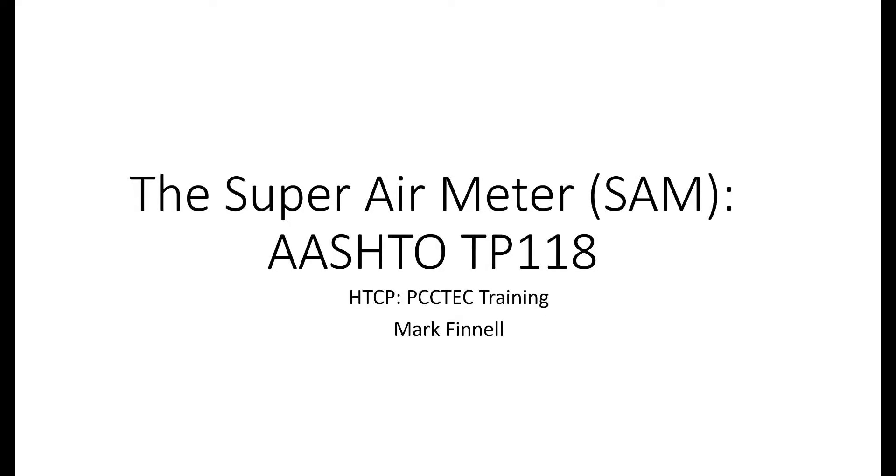Hello and welcome to the HTCP training session for the Super Air Meter. This video will guide you through how to operate the SAM and some basics about the SAM. My name is Mark Fennell and I will be your guide today.